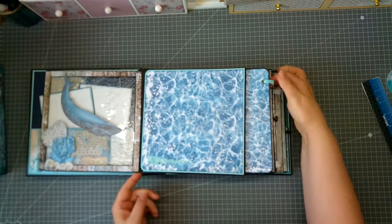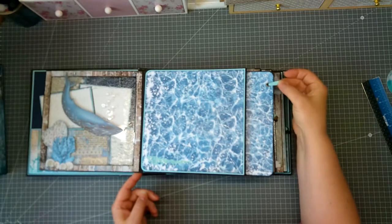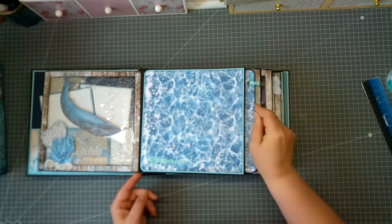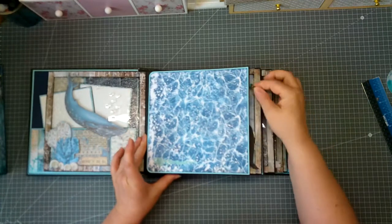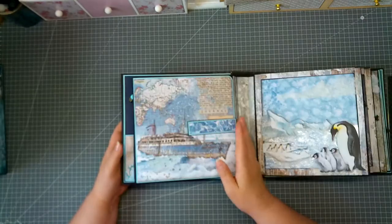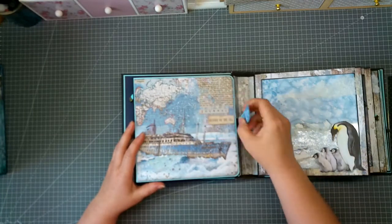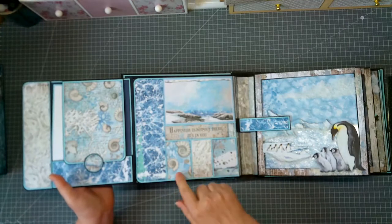I made here a pull-out with some ribbon and four picture mats. You can later on read the word POLE for North Pole or South Pole on the pull-out.